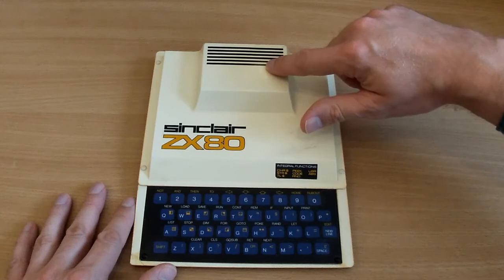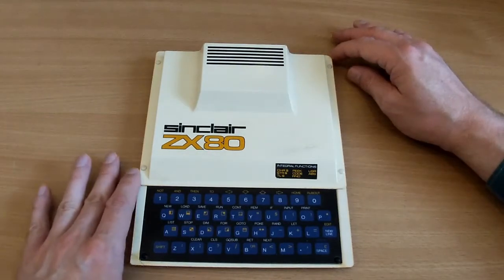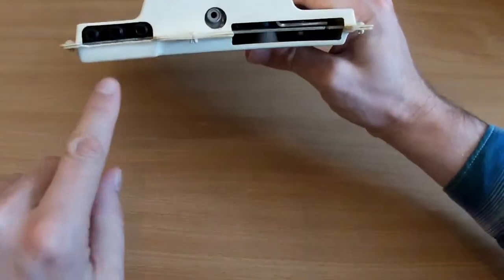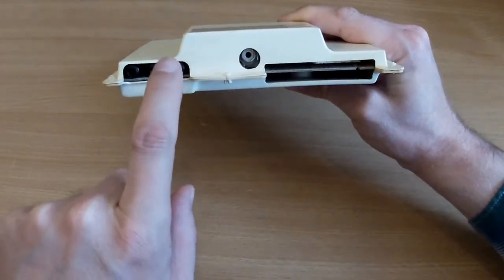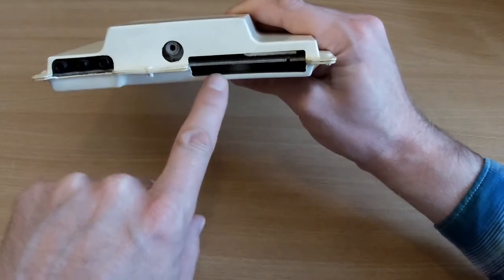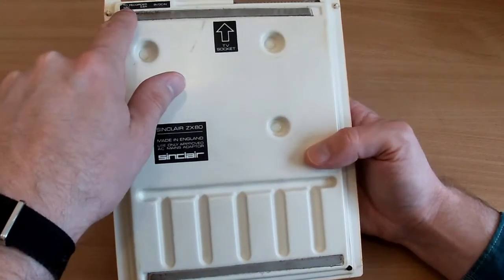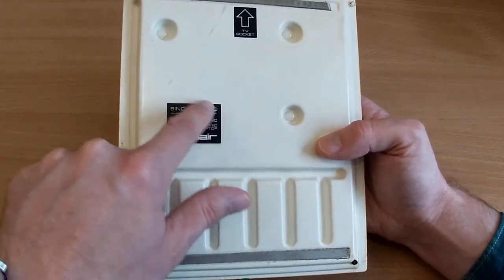At the back there's what looks like a vent, but it's actually painted on to look that way. A lot of these computers failed — they had a terrible reliability record because they overheated all the time, so when I run mine I tend to run it with the case off. Looking at the back it's very simple: three 3.5mm jacks for mic and ear sockets for loading and saving software, a DC in, an RF out, and an edge connector used for RAM expansions.